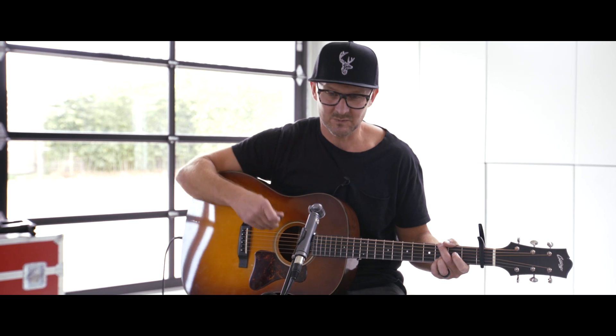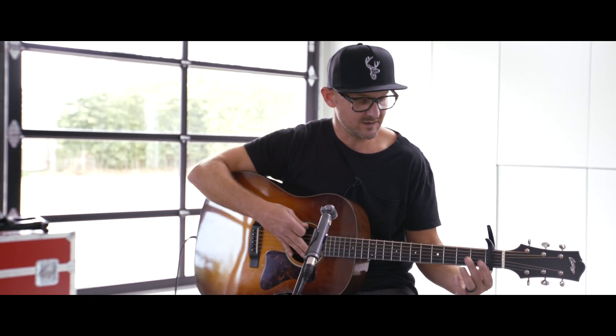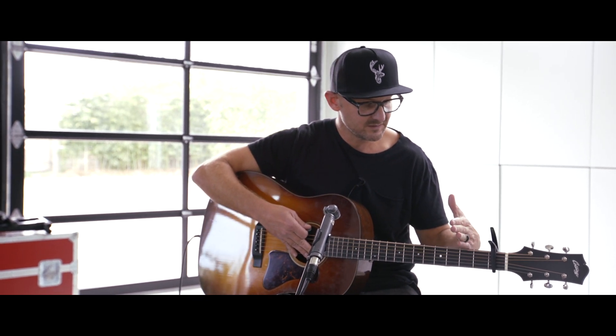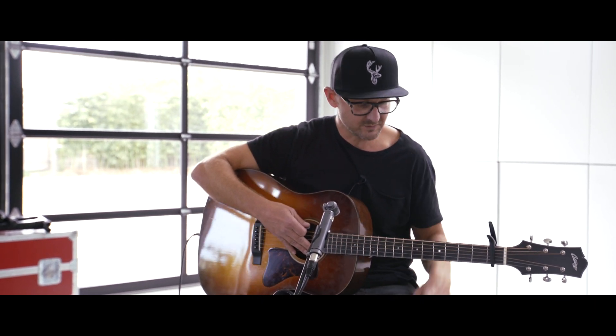It's got lots of energy and kind of teaches what we're doing when we worship the Lord. The chords are real easy. Chris plays this, I think, in B-flat, so he's capo'd on three. I'm capo'd on one — it's just a bit better for me vocally there.